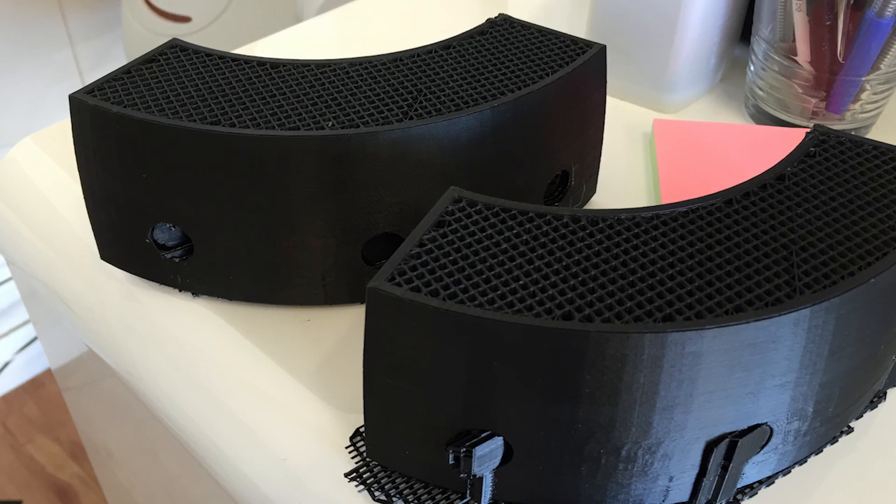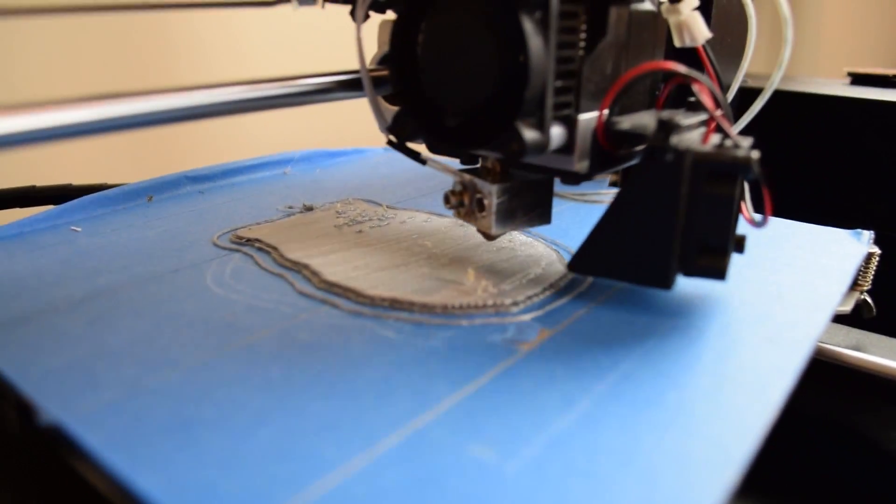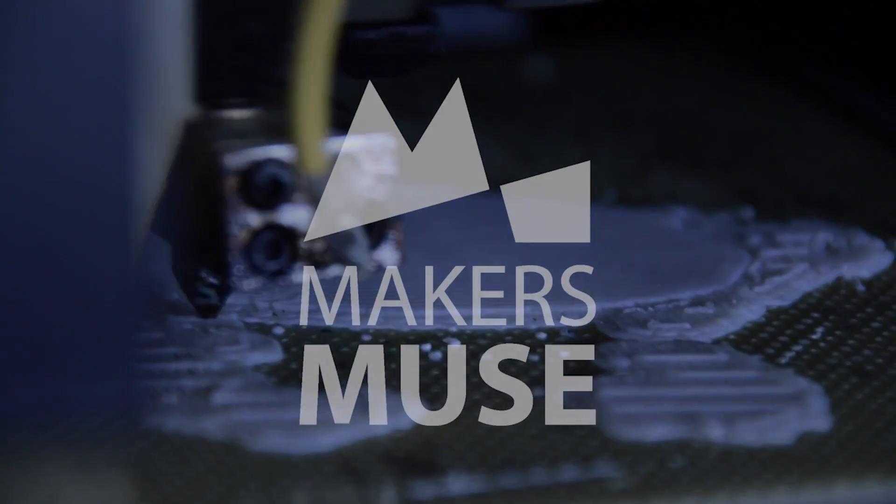Hello and welcome back to Maker's Muse. I've got a question for you — how often has this happened to you? That's got to be one of the most annoying things to happen in 3D printing. If your filament runs out and you're not around, your print's gonna fail, and if it's like a 15-hour print, enjoy starting that all over again. Running out of filament sucks.